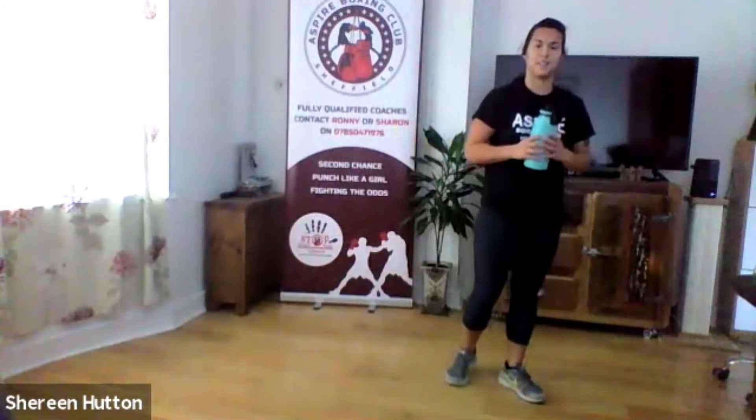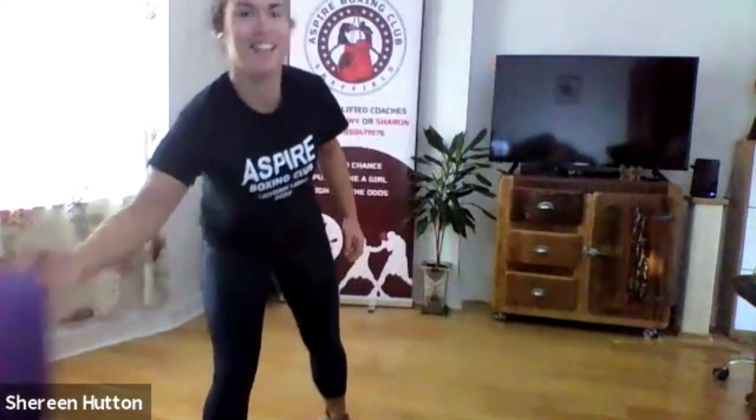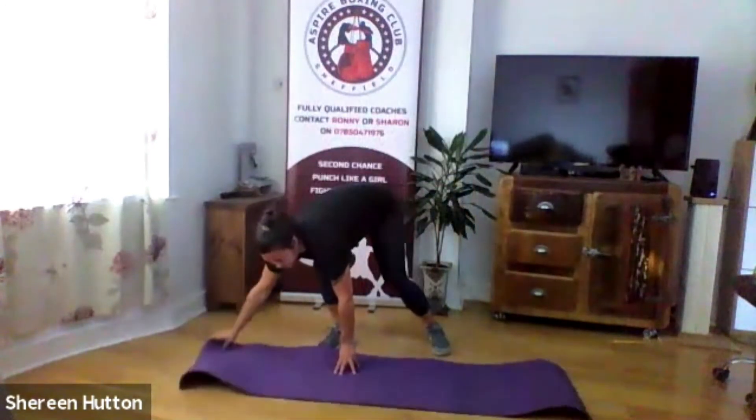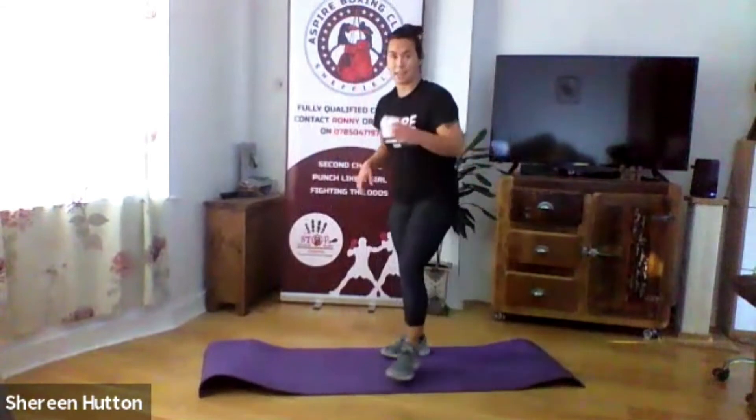Well done — that's the circuit! Have a quick drink and then we've got a core finisher. Three moves, 30 seconds each, two rounds. I practiced this session the other day and I really enjoyed the core circuit — I think you'll like the moves. If you've got a soft floor you're fine; if you need a mat, pop one down. You'll be putting some pressure on your lower back so make sure you've got something soft underneath you. We'll do one move at a time and then the second round we'll go all the way through.